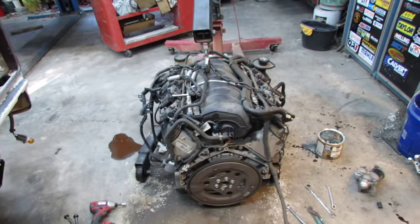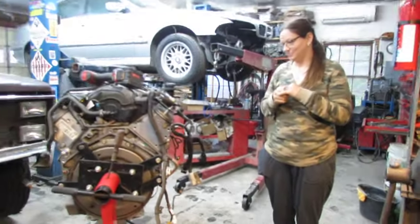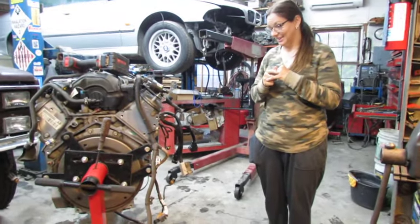That's a heavy rascal. Now to go find my engine stand. I put it on the stand when you weren't looking.